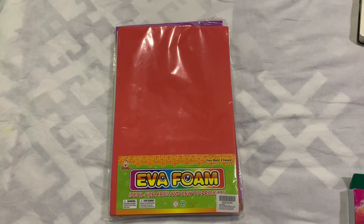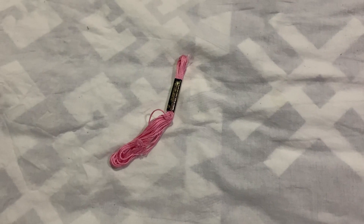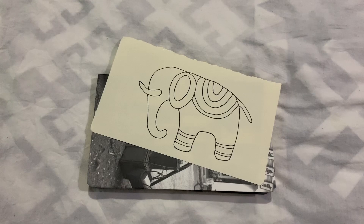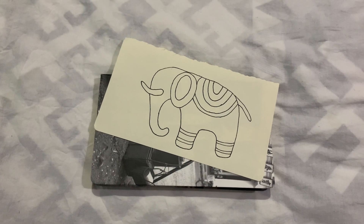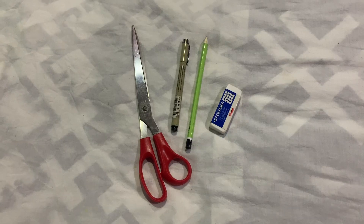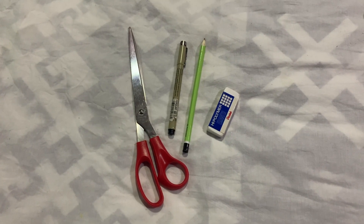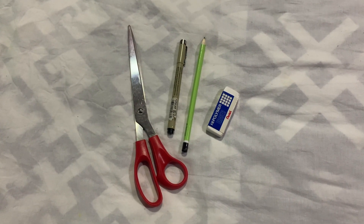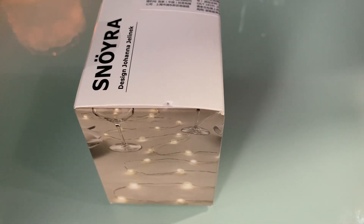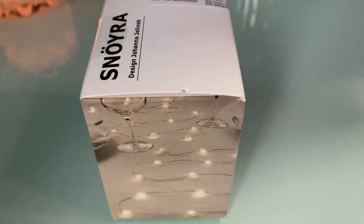Now this foam sheet. For the embroidery, I'll use one thread. I already sketched the elephant doodle. Then some stationery supplies. I already have the fairy lights, so I'll use those.